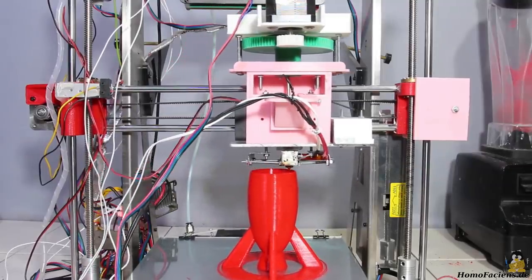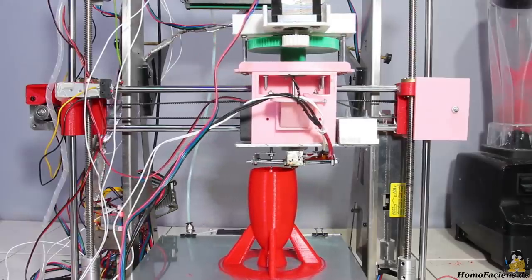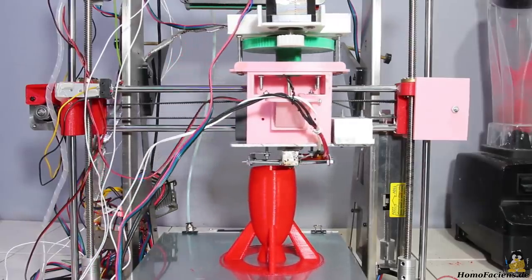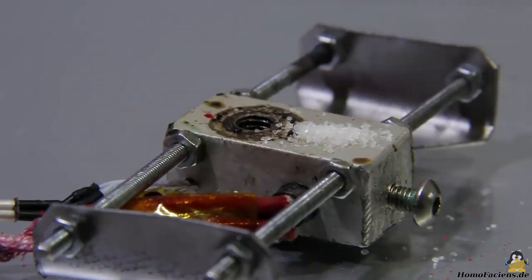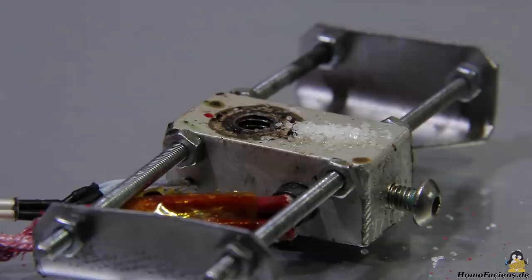Now that version 3 of my extruder prototype can handle PLA without any problems, it is time to test new materials. A raw material with a suitable grain size which is available in almost any household is sugar. So let's turn on the printer and check the temperature needed to melt this material.